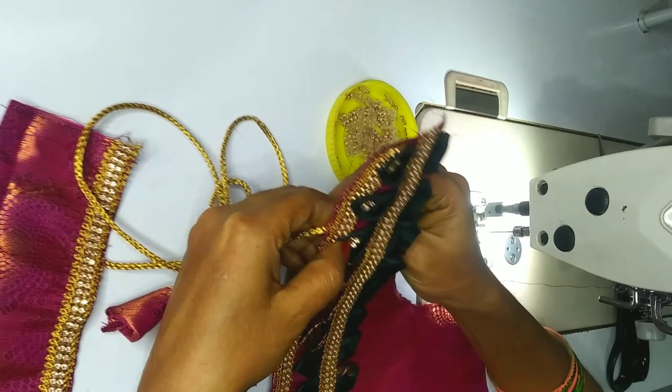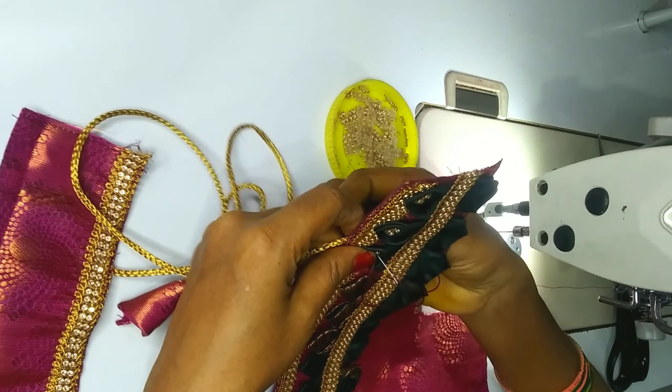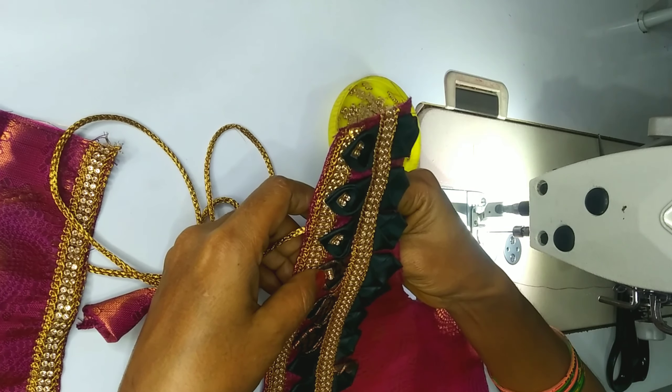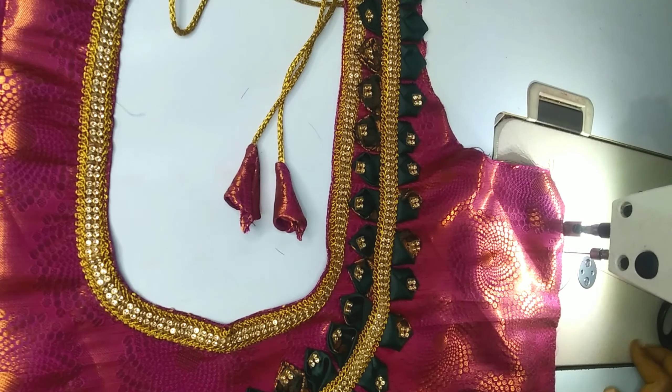The shoulders are 3 to 1.5 inches. This design is very very strong. The shoulders are very thick. Now I have two and a half inches, so I have got two and a half inches with the hands and shoulder.